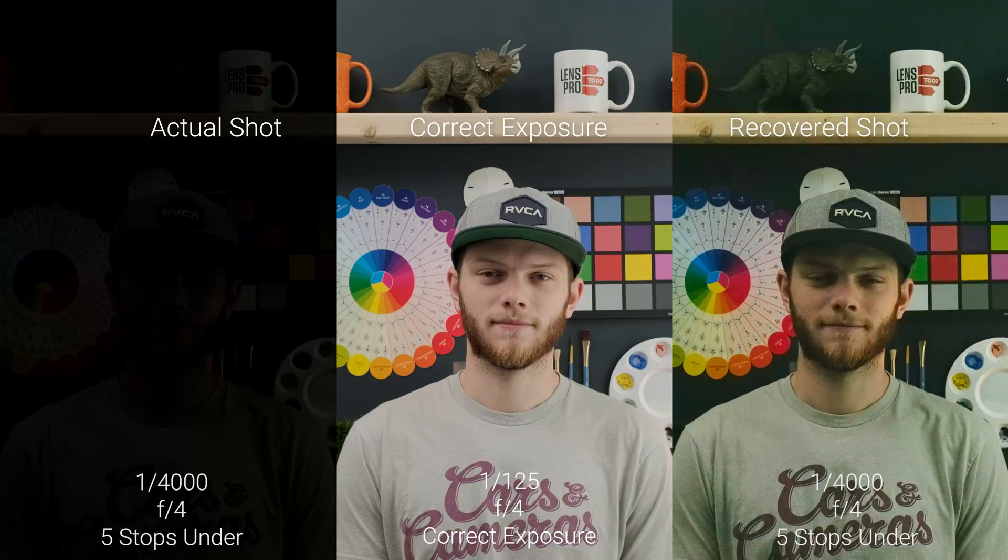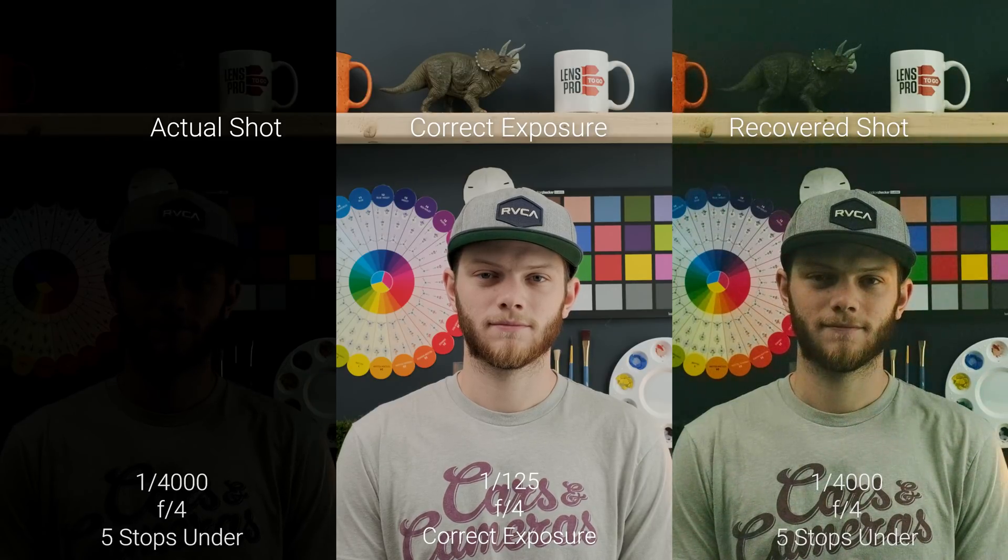All the way down to five stops underexposed we're almost completely black on the actual shot. We can kind of bring it back but we are getting a really bad green shift and some really weird contrast — the colors just aren't quite right. So going back to our correct exposure, now we're going to go in the other direction and overexpose the image.